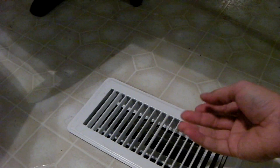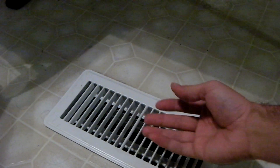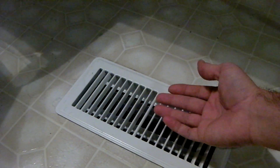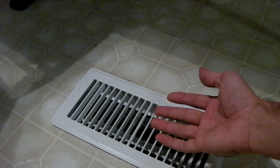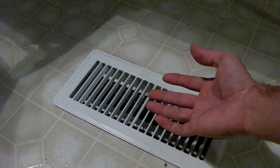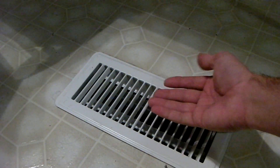The backup strip heat just kicked on and, oh, it stinks. All summer's dust is now burning off the heating coils. You'll notice that the heat is mostly warm — it typically gets warmer than just your heat pump running by itself will get it.